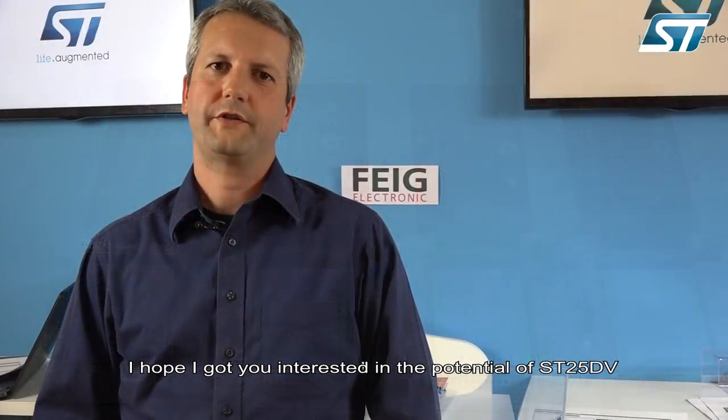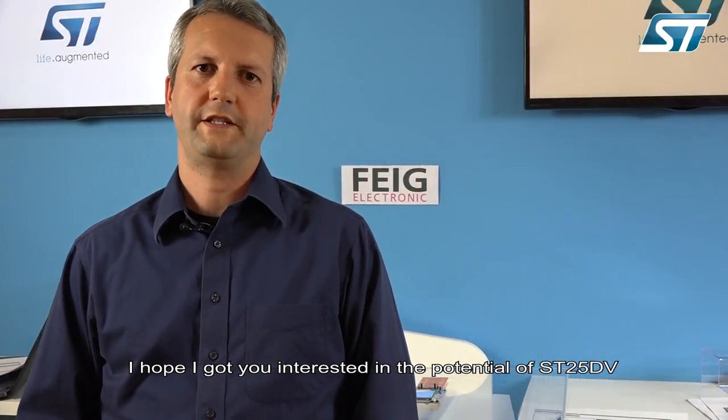I hope I got you interested in the potential of ST25DV dynamic tags for industrial applications. Thanks for watching.